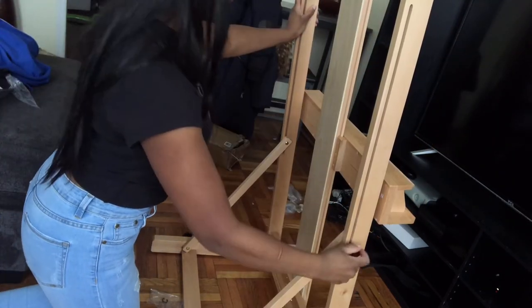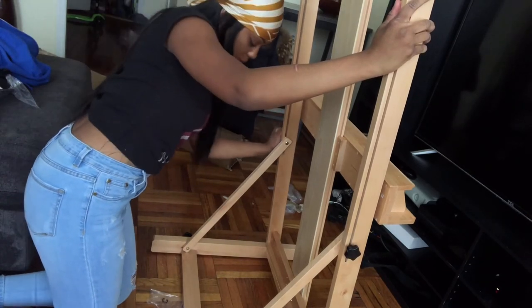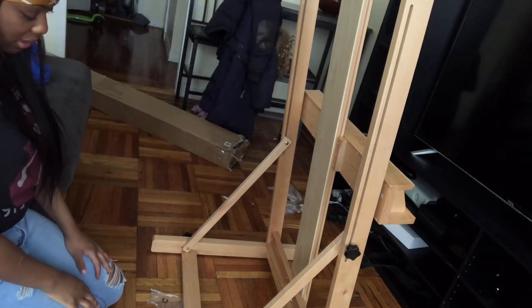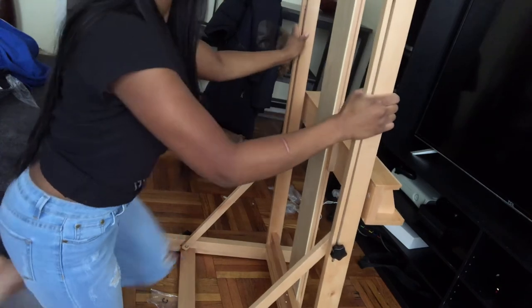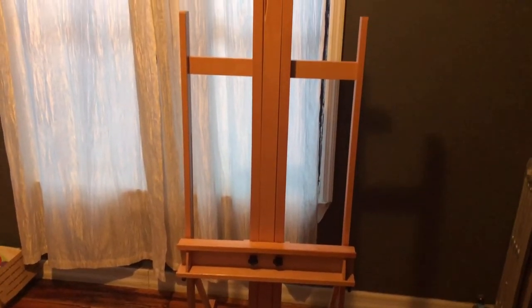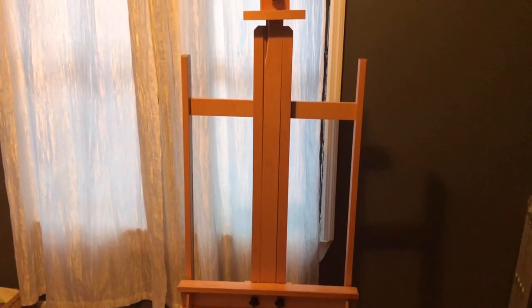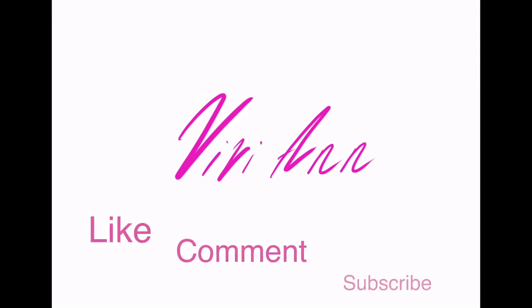I am in love — I cannot wait to do my first piece on this. I'm going to say this thing folds up. I hope it does. This is pretty much it. I am personally in love. Here is the final product, guys. I hope you enjoyed this video. And as always, please do not forget to like, comment, and subscribe.